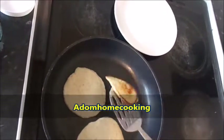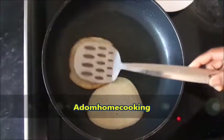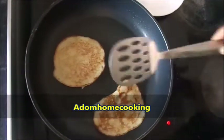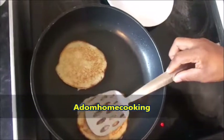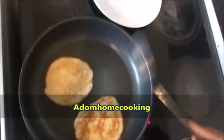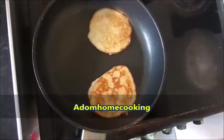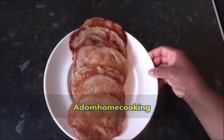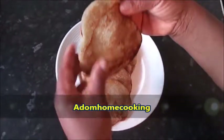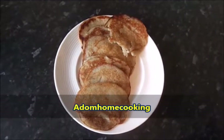This one is ready — it just needs a little bit more browning. So here we are with the banana pancake — let's turn it over. See, looking just like a pancake! The kids will love it as a finger food or for a snack; it can also be served as a starter. So here we are, our banana pancake is ready — it's nice and firm. Banana pancake, Addom Home Cooking style. Thanks for watching and don't forget to subscribe. Enjoy!